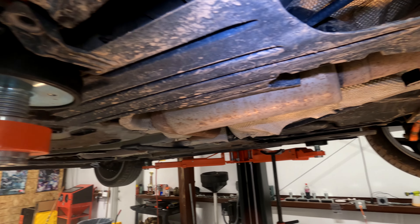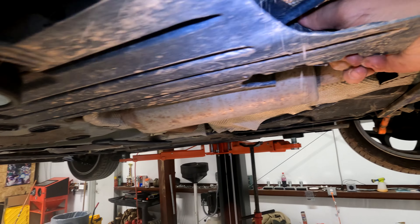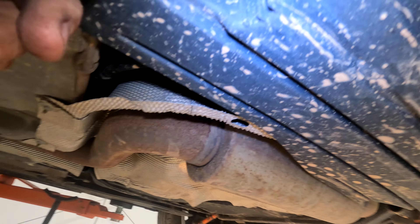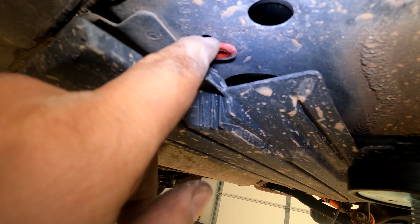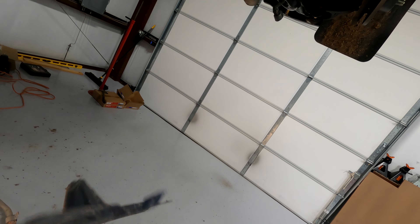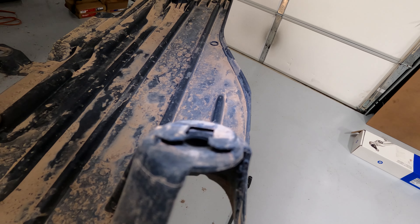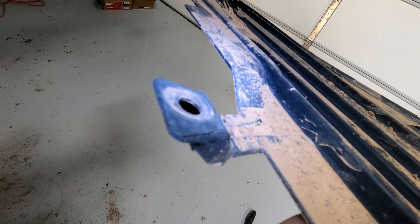You're going to notice it doesn't just come down. Once you unbolt it, you actually have to push it forward on the car because it's hooked over this red thing. So you need to pull it like that. As you can see, it has a little groove that slides into the red thing on these two spots, and then this spot is just a normal flat.